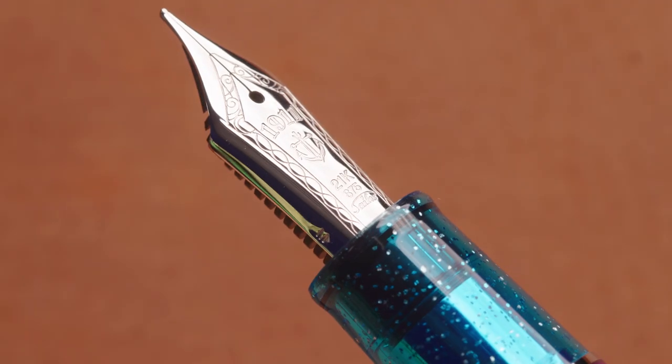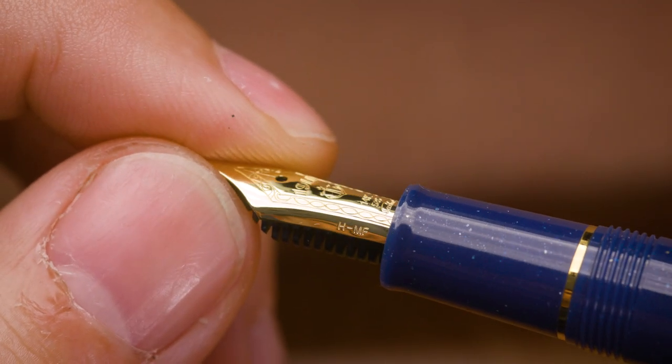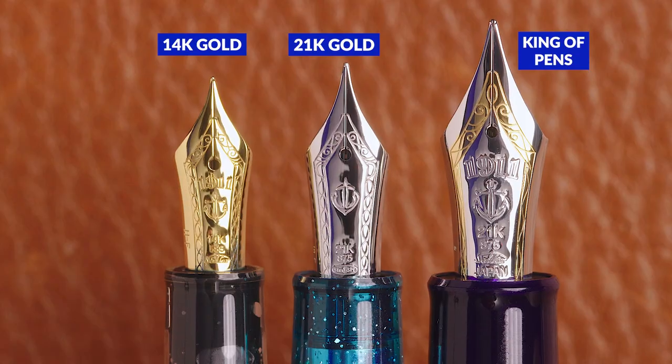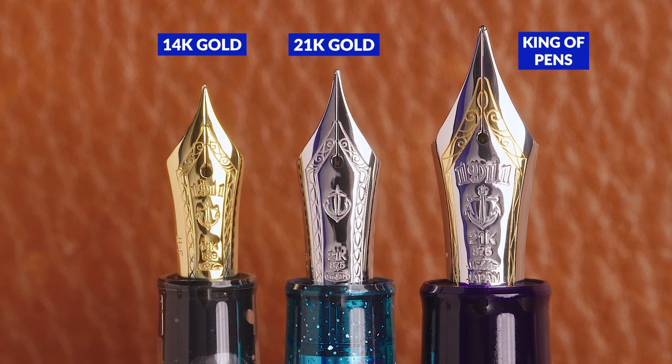Sailor Japan makes some of the highest quality and most consistent gold nib fountain pens in the world, and there are plenty of nibs to choose from. When we put together our Sailor overview video in early 2020, we touched on the variety of standard nibs, and I've always wanted to dive deeper into each nib and how they perform. So this is finally completing a two-plus year goal of showcasing these nibs in detail. I am Brian Goulet of GouletPens.com, and I'm going to share my experience having used these seven standard Sailor gold nib grinds, as well as the three different proportions of the nibs across all the various Sailor pen models.